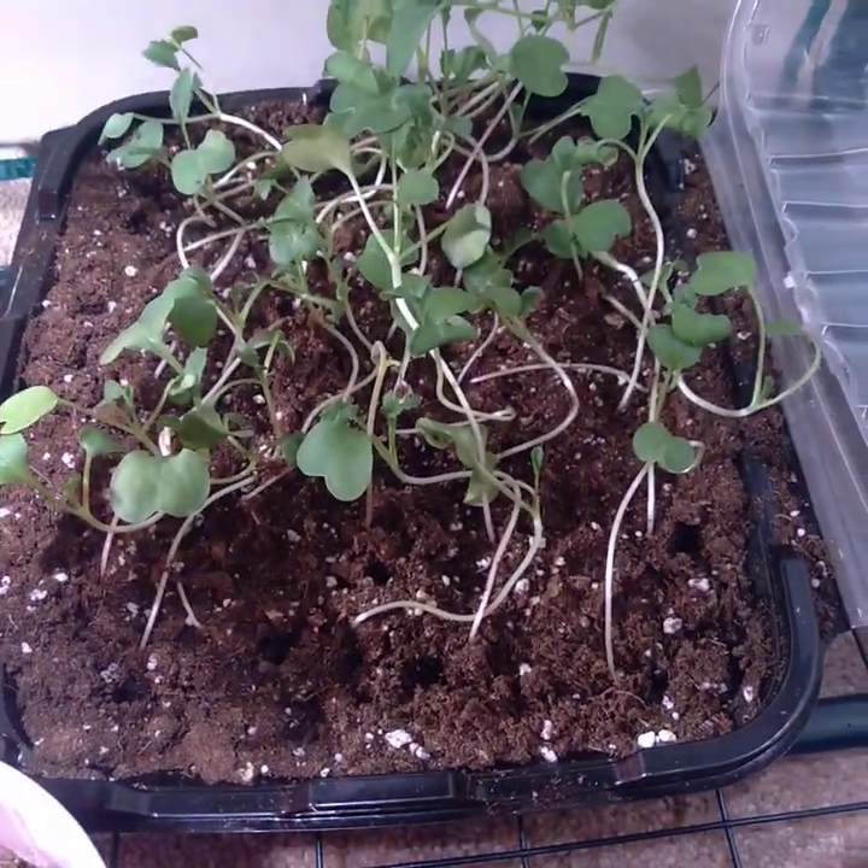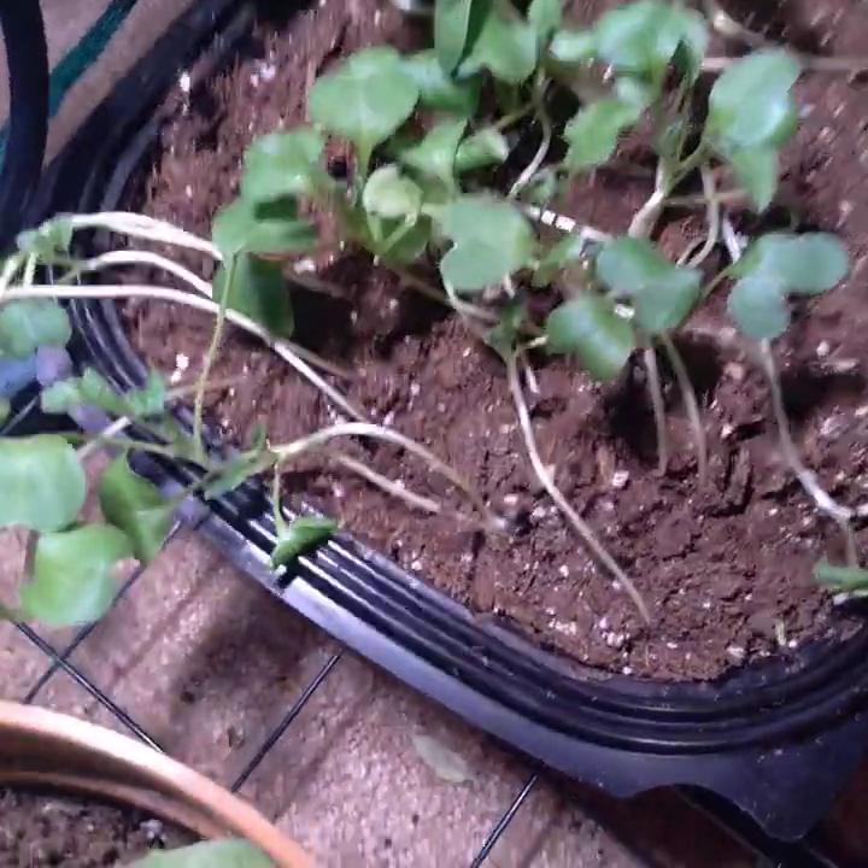I do have radishes - they have to be transplanted into something deeper, but I'm just fooling around with the radishes. I just felt like planting something.